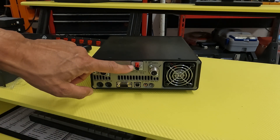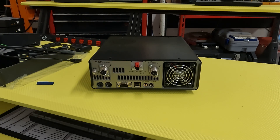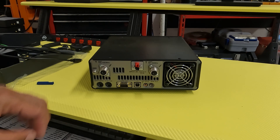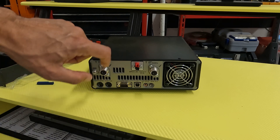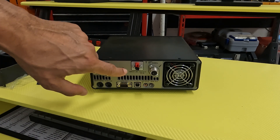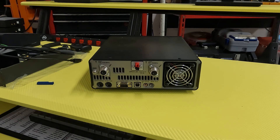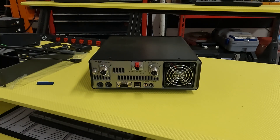I got this off Etsy by a store called 918 Products. I think the guy's a machinist, and he made these little adapter brackets. The PowerPoles are mine, but it's a little bracket to take out the Yaesu Molex connector — that plastic connector that's a pain to plug and unplug.